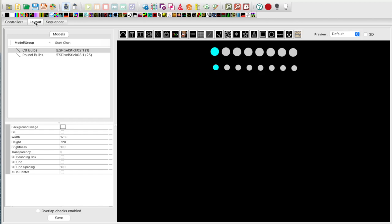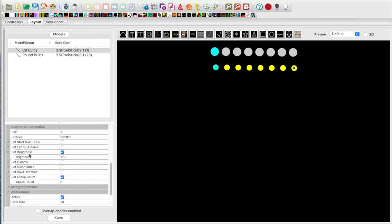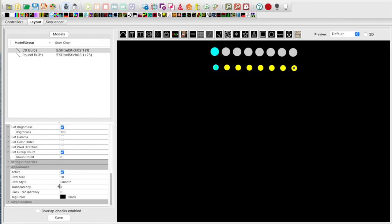Moving over to the Layout tab, I've already created two single line models with 8 pixels each, representing the C9 bulbs on the bottom and the round bulbs on the top. Looking at the settings for the C9 bulbs, I have the brightness set to 100%. I've also set the group count to a value of 6. This informs the controller that this model has 6 pixels acting as 1 pixel, because each C9 bulb has 6 bullet pixels and I want to model it as 1 pixel per bulb. The pixel size is set to 20 for the C9 bulbs.